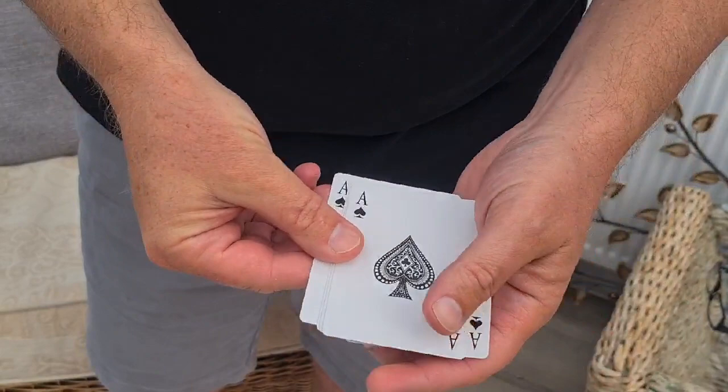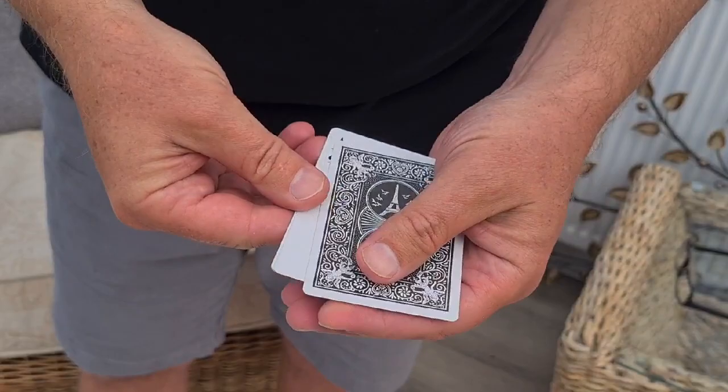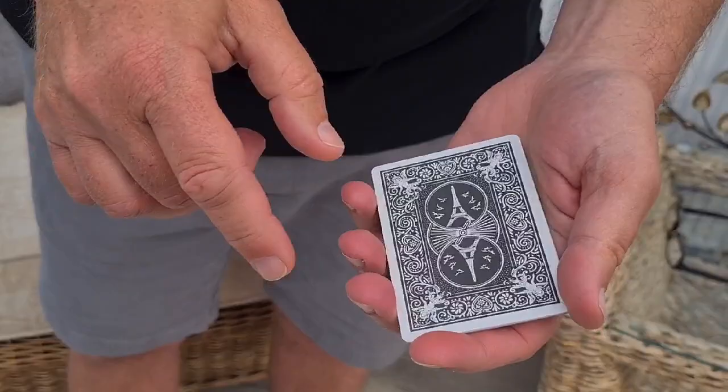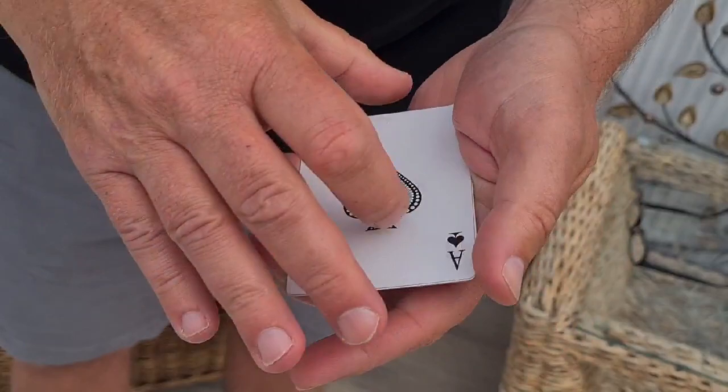The magic is that these aces will magically turn face down one by one. If I turn the first ace face down, magically the second one will follow suit and turn face down. And then the third one will turn face down, and then the fourth one will turn face down. And that really is quite magical. But I can reverse the process, because if I turn this ace face up, the bottom one turns face up as well, and in actual fact all four of them will turn face up.